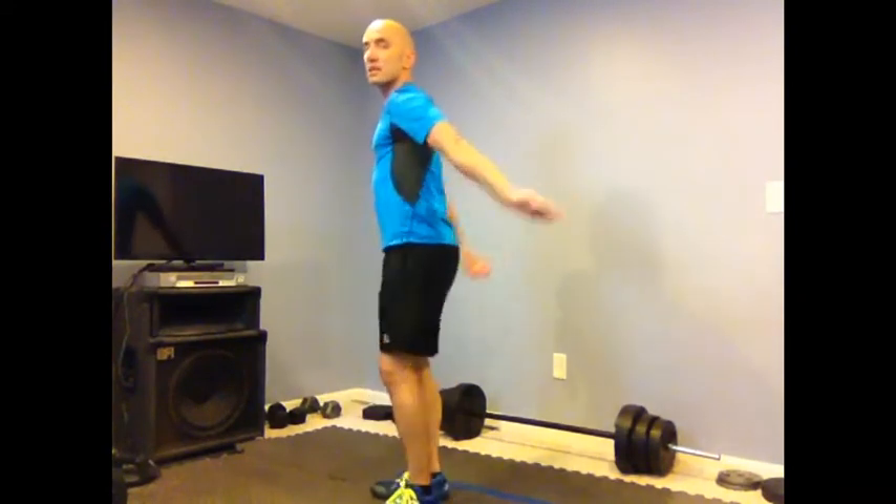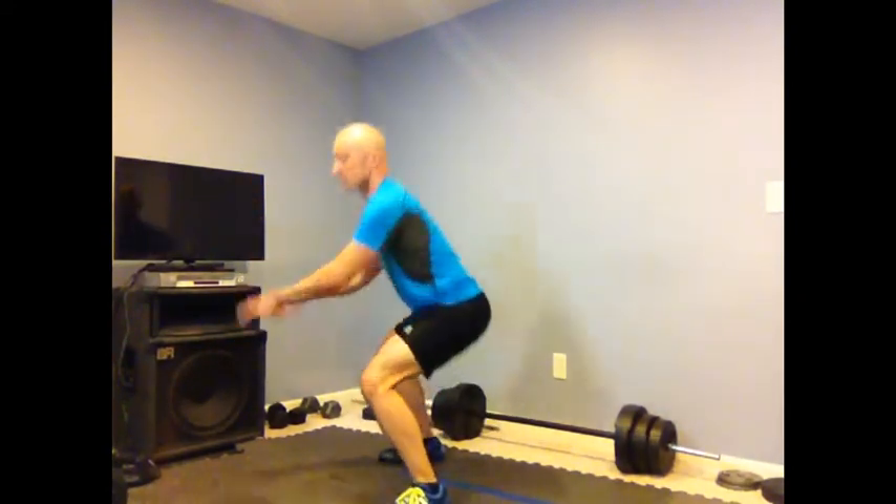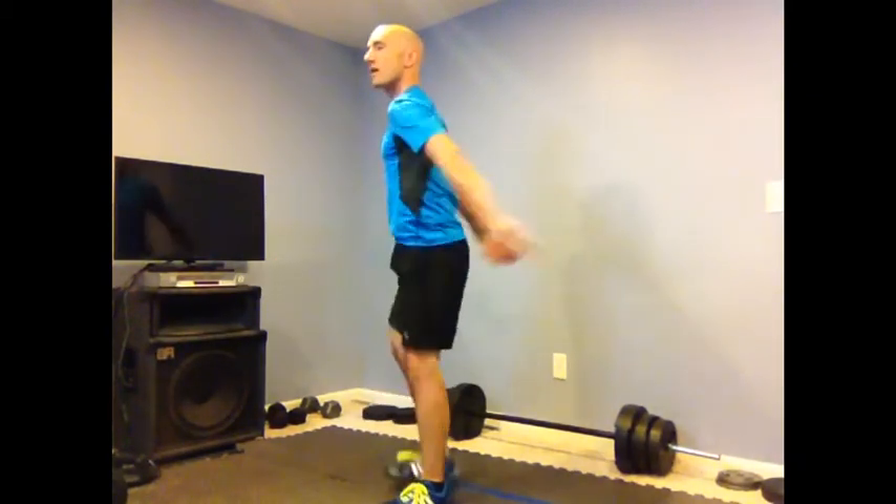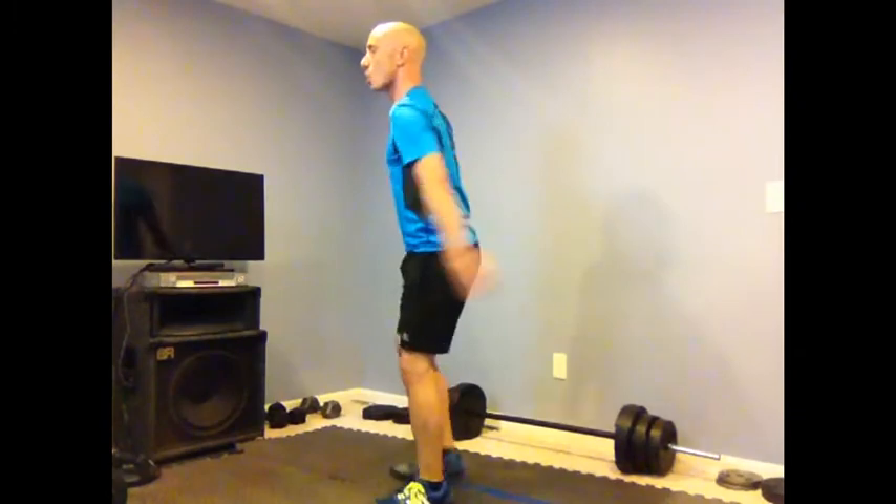I'm going to do the modification now — here we go. Out and then out. I'm sitting down in those squats, sitting down like I'm sitting down in a chair, nice and flat, keeping that back nice and straight. No curly back.